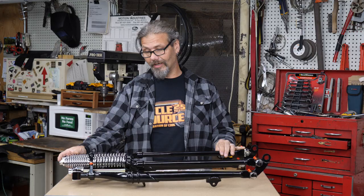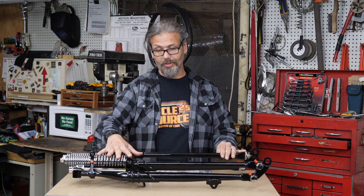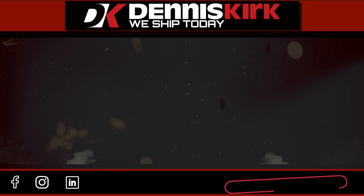It comes in the same length as your vintage springer would, and everything you're going to mount to it is all going to line up. You're still going to have the look of what that bike would have rolled out with.